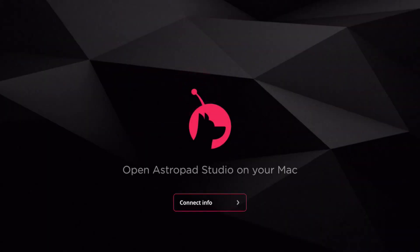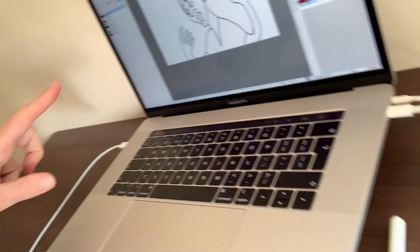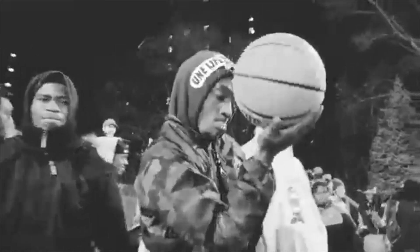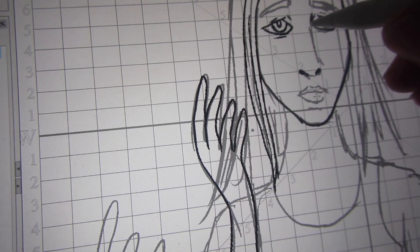You have to use an application called Astropad and then it mirrors your laptop — this is Mac only. You're using your MacBook Pro as a second screen and then you can keep using the animation software you're used to, because it just mirrors it. So how does this work?